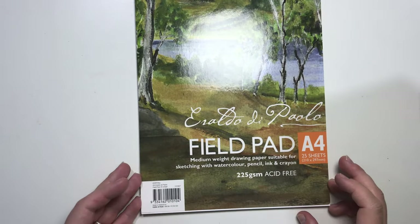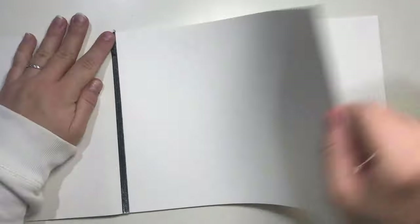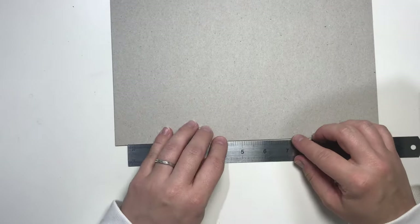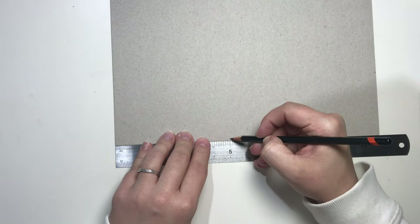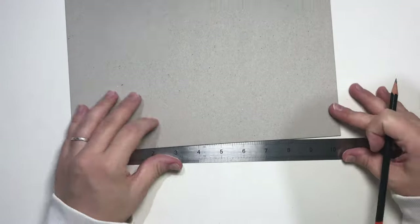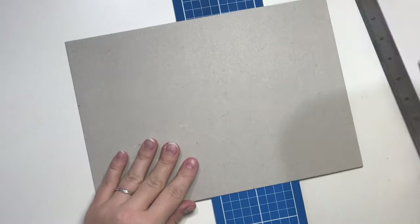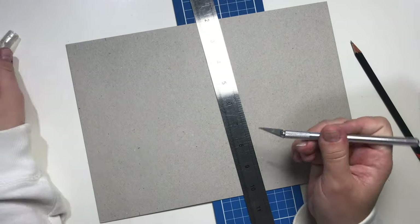I'm starting by separating the paper from the pad. For this project I'm using eight sheets of A4 paper. Then I'm separating the front cover from the back. I am measuring out how big I want my sketchbooks to be. One sketchbook will be 5x5 inches and the other one will be 5x3 inches. Then I cut them out and save them for later.